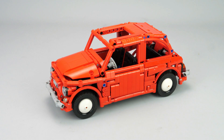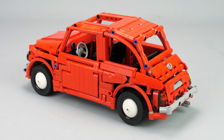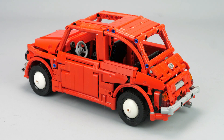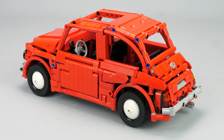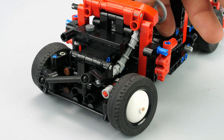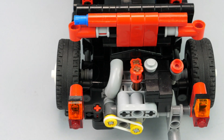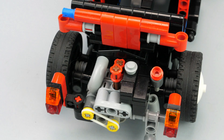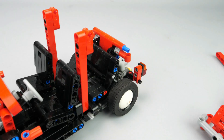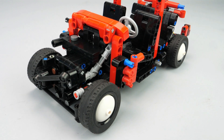Usually with cars I start by the bodywork, but not this time. Indeed, I started by the chassis, to be sure first that it was possible to create it. It had to have the steering and suspensions on the front axle, but also the transmission and the suspension on the rear axle, plus the cantilevered engine. I then started the bodywork after completing the chassis with all the functions.